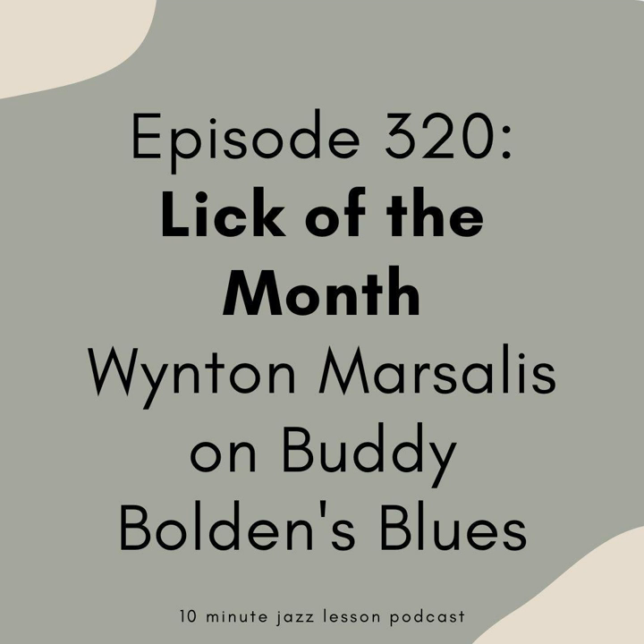Let me know what are some of the things that you took away from this. Everybody signed up for Patreon will get the PDF of the transcription, and $5 members will get the backing track of bass only so you can go and play this yourself. But try to play along with Wynton as well — try to master his time and everything that he's doing, because that's where you'll get the most benefit. Go to 10minutejazzlesson.com, click on one of the Patreon banners, get signed up today. I'm going to play it one more time for you here at the end. Hope you're all doing well and staying safe and healthy — have a great weekend, we'll see you next week. Bye, everybody.